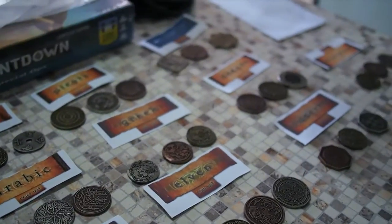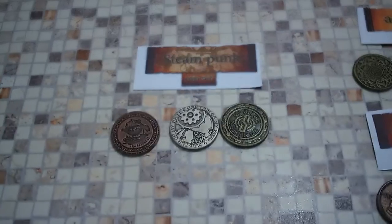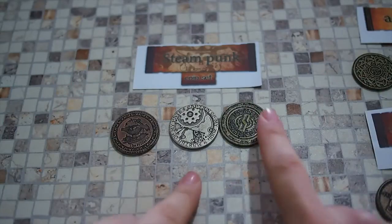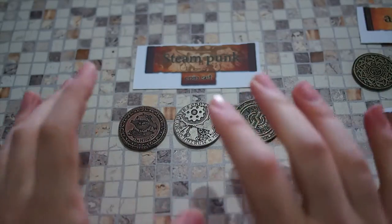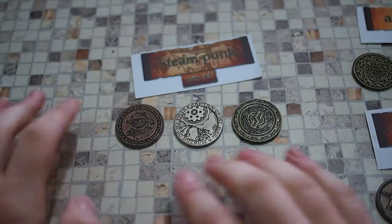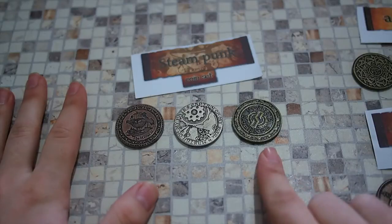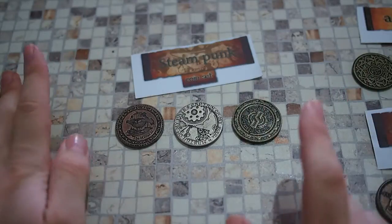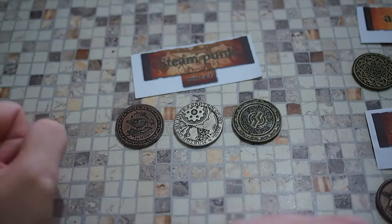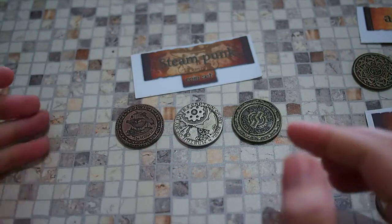We have quite a few coins to get through, so I'm just going to go through all of these. Each set comes with three different coins — the gold, the silver, and the bronze. Each one is completely unique from the others. What you get in the collector's set is one coin of each from all the different sets. But you can also choose a set and order different bundles. Let me show them to you.